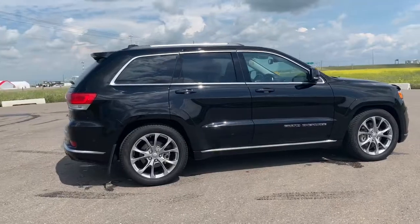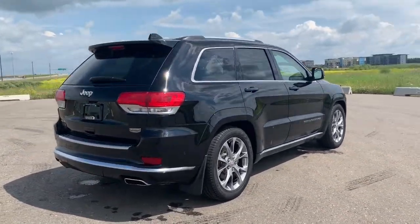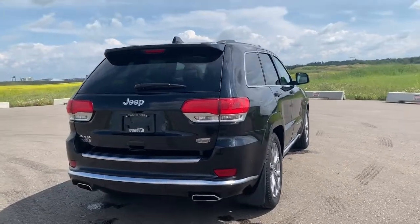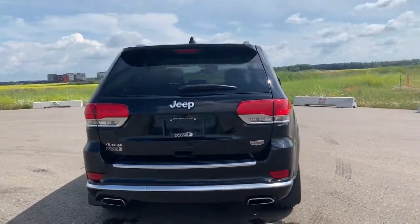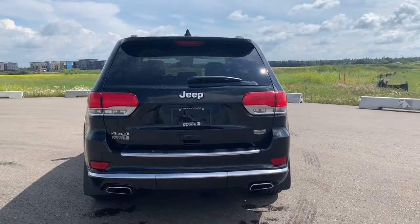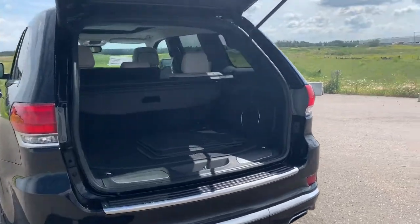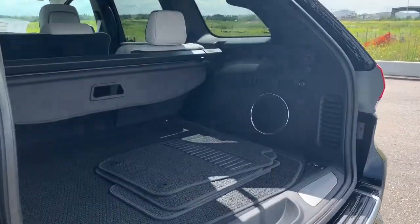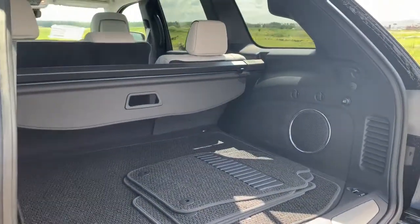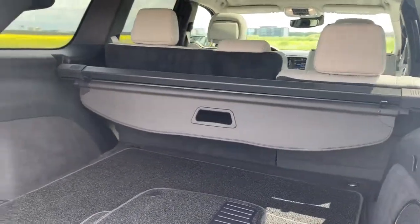Making our way to the back, it does come equipped with a backup camera and rear park assist as well as all of the back parking sensors. It does have dual exhaust as well as a powered liftgate — you hit the button on the remote twice and it will open nicely for you. The trunk space is fairly deep and it does come with a subwoofer in the back, as well as a cargo shade.